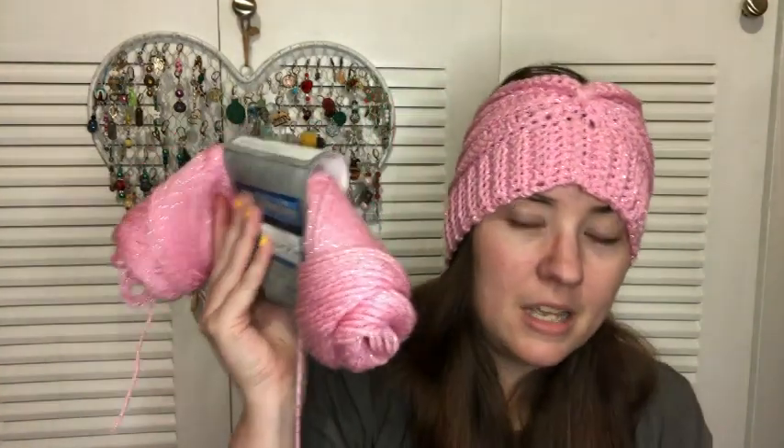I'll definitely get pictures of us both wearing these this coming winter, which won't be long before it starts getting cool. I still need to figure out what to do with the rest of this yarn — I have a scrap ball from the first project, this floppy skein, and a full skein, so I need to find something to use them up. I'm trying to use up a lot of my stash.